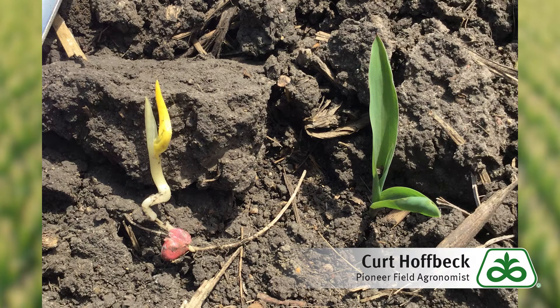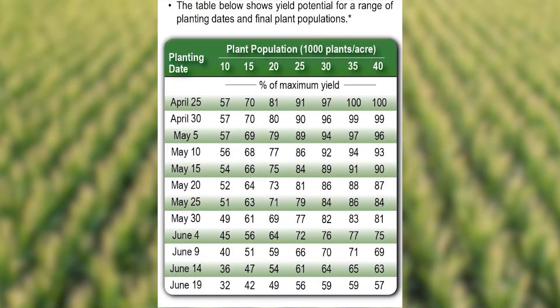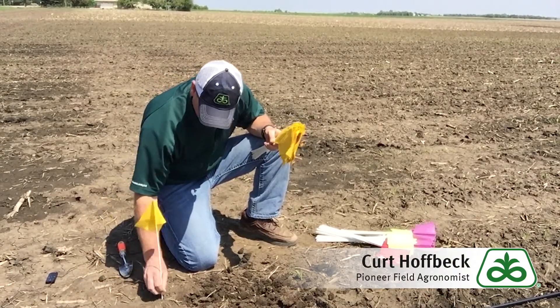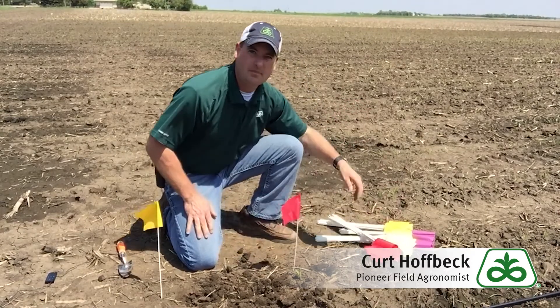Generally, one to five percent stand loss with hoeing is acceptable, but your tolerance level may vary depending on the severity of your crusting situation. I have seen plenty of examples where we have had half a stand with a crust layer and after timely rotary hoeing we were able to get 80 to 90 plus percent of plants to emerge — but you have to be early with the rotary hoe to be effective. I like to stake out one one-thousandth of an acre after rotary hoeing to determine how many viable plants were gained, and I will flag some of the partially damaged plants to see if they were able to establish and contribute to the final stand as well.